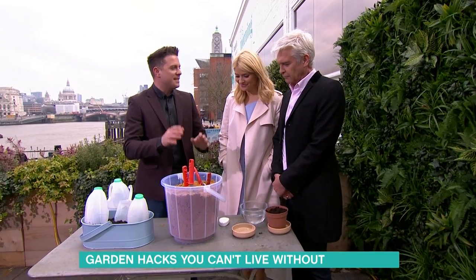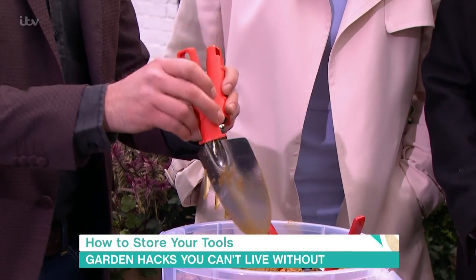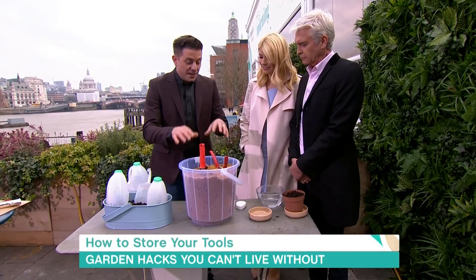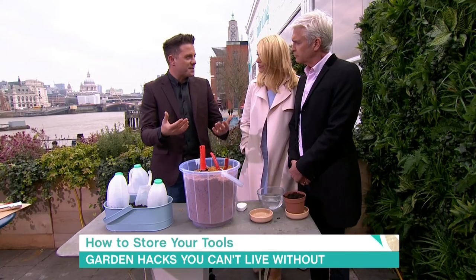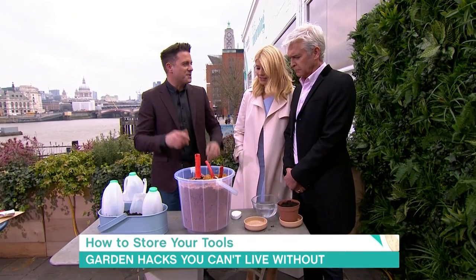A good way to keep your tools is to keep them in sand. The reason for that is the sand will stop the moisture from getting to the tools and stop them from going rusty. You can even put a couple of tablespoons of motor oil in the sand — it helps keep moisture away. The abrasive nature of sand will also keep them sharp.